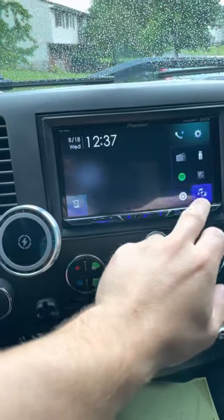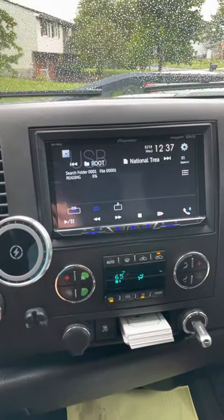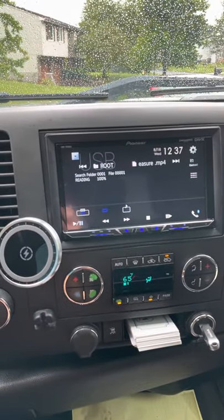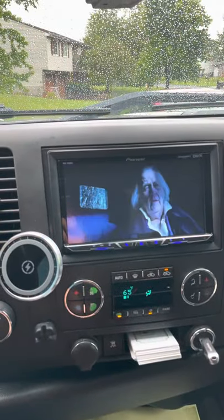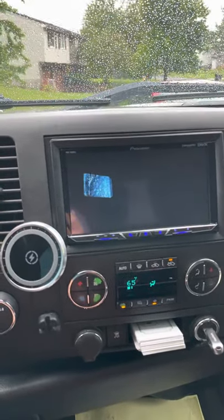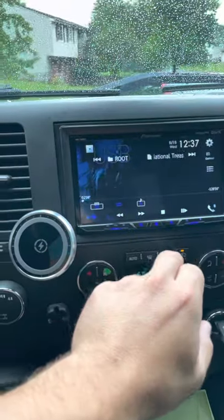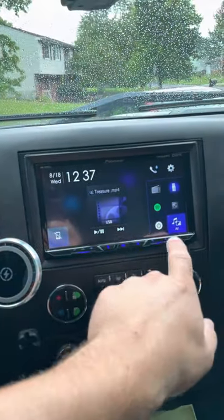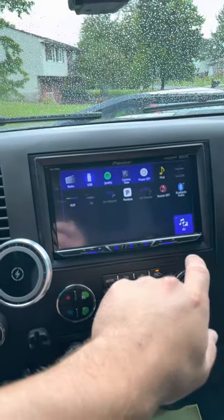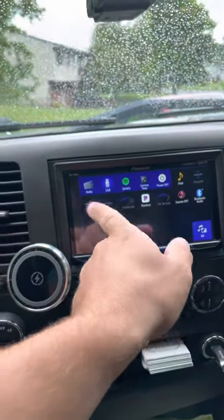Let's go back to USB. I guess it doesn't even ask me to do it again — I have to power it off. But if you don't see USB there, click here, hit AV, and you'll see USB as another option.